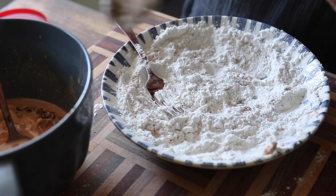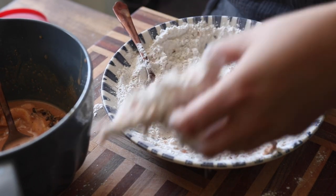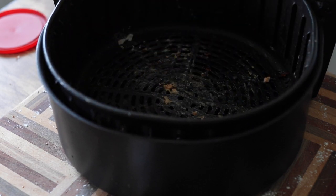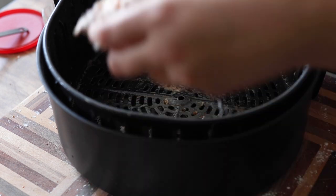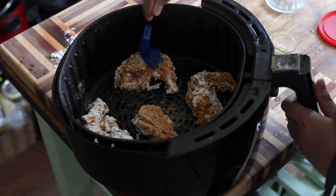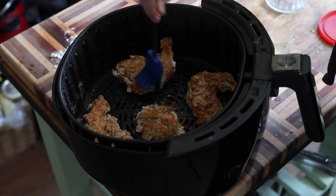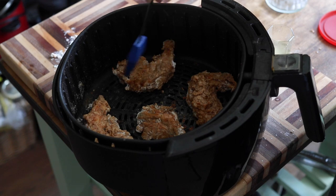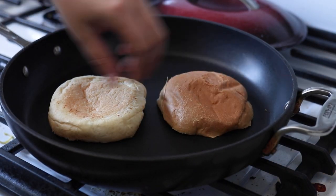Since we're making these in an air fryer, brush the bottom of the air fryer with a little bit of oil. Add your coated mushrooms and cook at about 400 degrees Fahrenheit. Every five minutes, brush with a little more vegetable oil over any dry patches so it gets nice and golden brown. Do that every five minutes for about 15 to 20 minutes total, until they're a deep golden brown. Then in a dry nonstick skillet with no oil, toast your buns until golden brown on both sides.